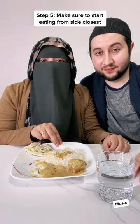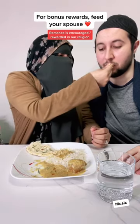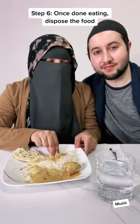I'm on the popcorn. Step five: make sure to take the morsel of food from the side closest to you. If you want bonus points, you feed your spouse.